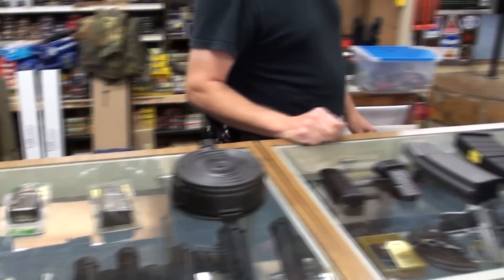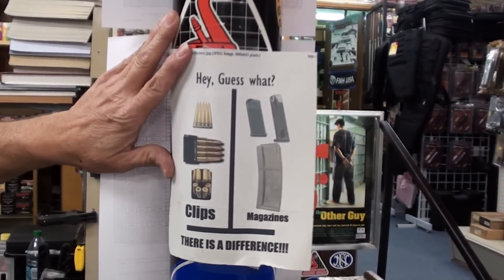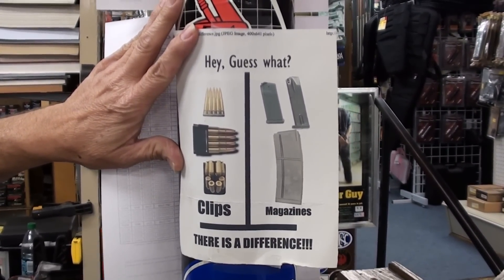Very irritating when someone comes in. We have this whole sign up here — and hey, guess what? There is a difference. All right, so remember, people, it's not a magazine, it's a clip.